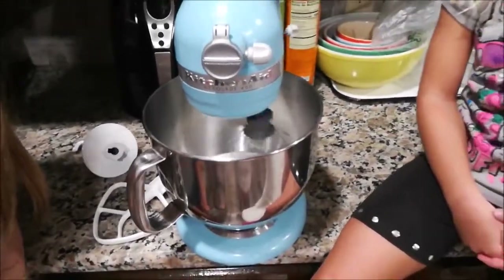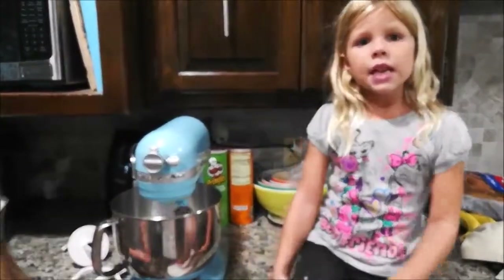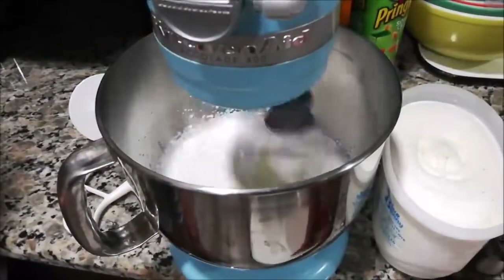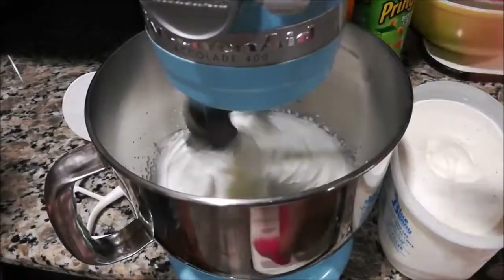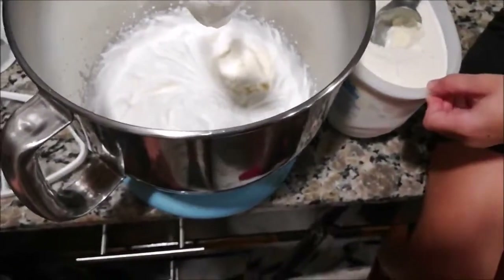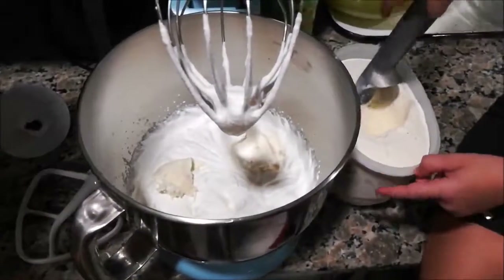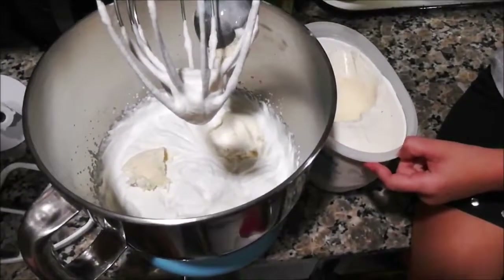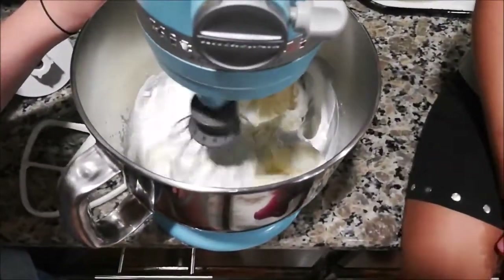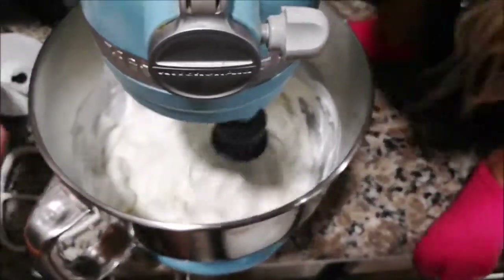We could put some vanilla in it, but since we're doing vanilla ice cream it doesn't matter. So here's our whipped cream — let's put some ice cream in equal amounts. Maybe a little less ice cream. One more scoop. Alright, now we need a gentle mix — slowly, slowly.